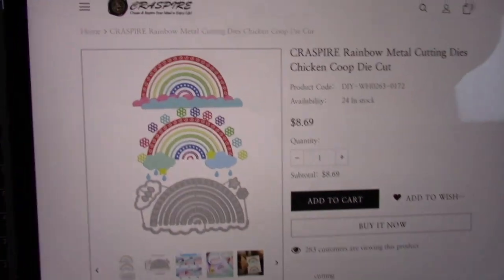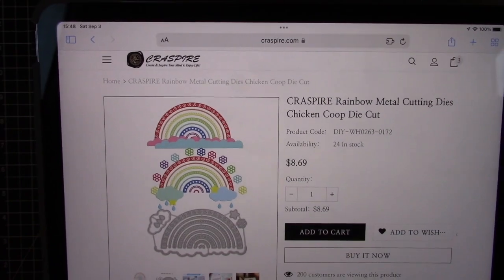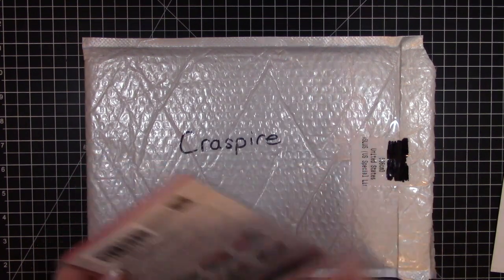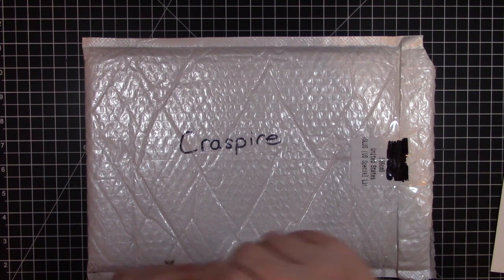This is what it looks like on their website, and there's an example of what it looks like when you cut it out. The second set of dies is this suitcase die — I'll take them out of the package.